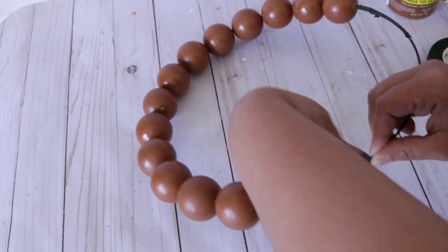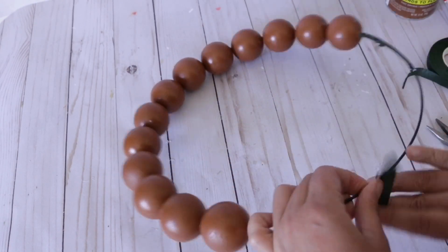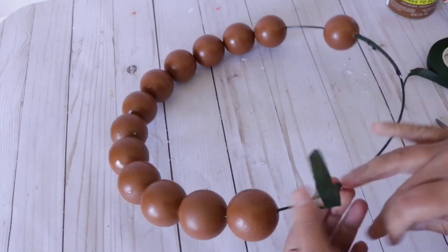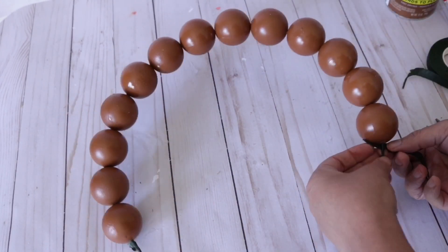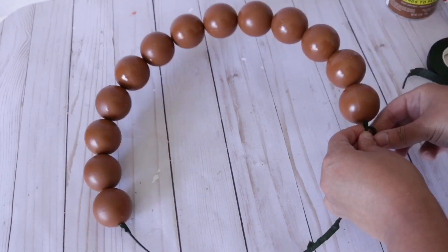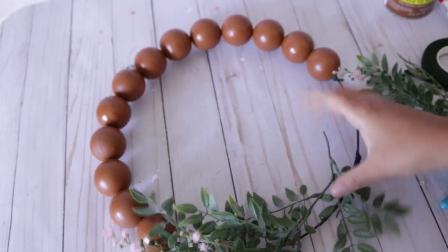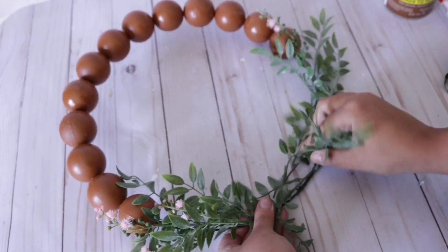Some beads do look a little wonky on the back and look better in the front, so this way I can just tilt them a little bit and you can't see any imperfections. I'm going to do the same thing to the other side, and then it's time to decorate. Dollar Tree has a ton of foliage options. I do have a ton left over from my grab bag — I'm going to use some from my Michael's grab bag since I like the color a lot more.